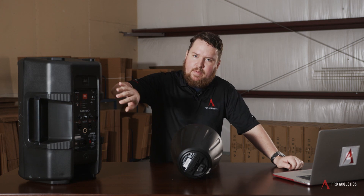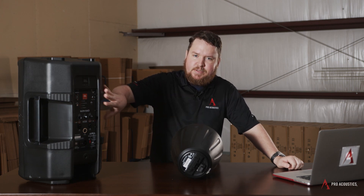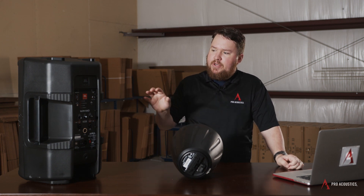With a powered speaker, you basically have the mixer, the amplifier, and the processing all built into the box. That means it can sound as good as it can from the factory, because they've already put all of the processing into the speaker itself.